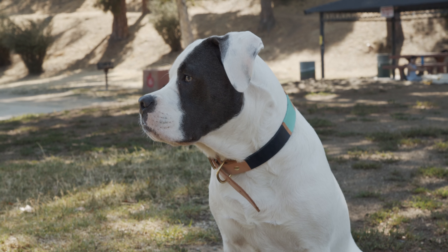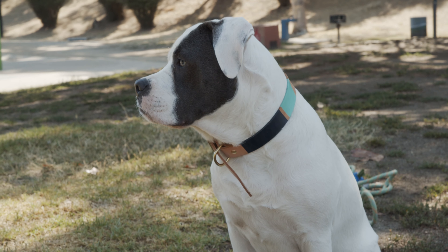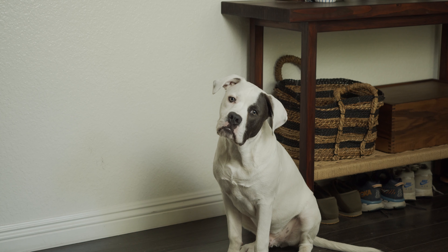Louie's about 46 pounds and he's wearing a size large, which is a little big for him right now, but he's only a five-month-old pup so he's gonna grow into this very soon.